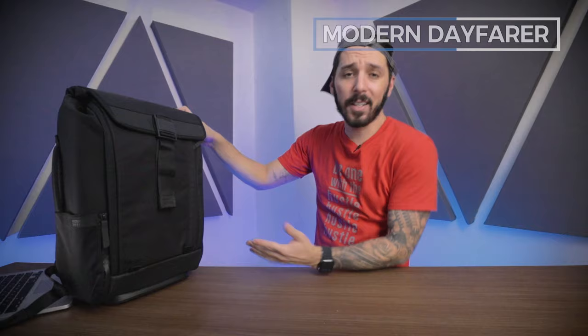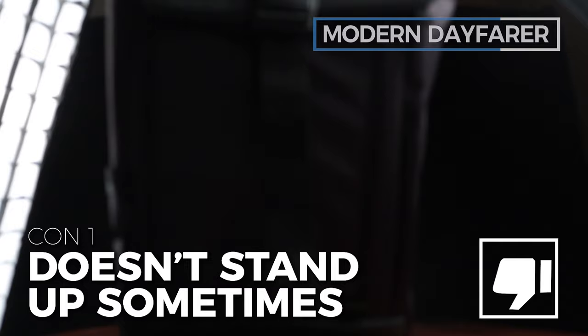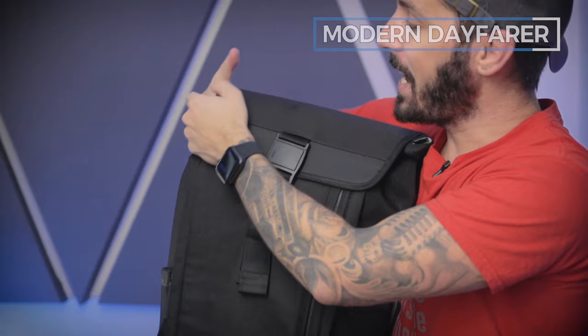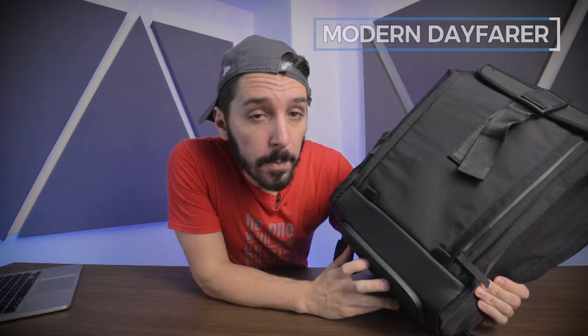Let's talk about some pros and cons of the Modern Dayfarer Backpack. Pro number one: I just dig the look — it's smart, strong, it's got gym vibes and urban vibes. Pro number two: the accessibility when you're actually wearing this bag — you can grab things from multiple points with the bag on, and there's a nifty hidden wallet pocket right on the back panel. Con number one: while this bag has a boxy shape, it doesn't always stand up on its own — I wish it always had a nice flat surface and stayed upright. Con number two: you've got to be careful when closing it because these little flaps can stick out, so you need to do a little tuck job every time you close the bag.